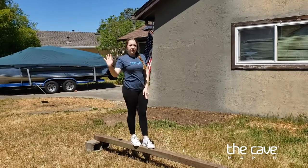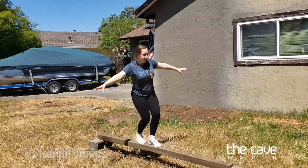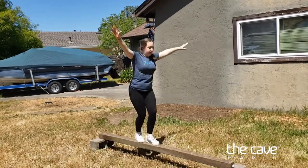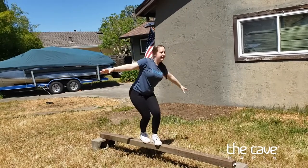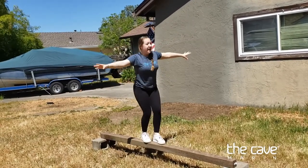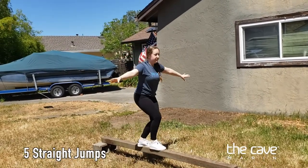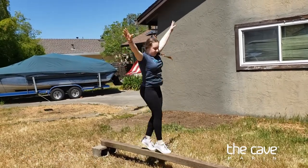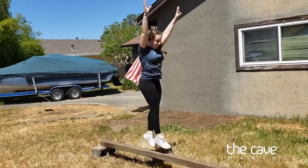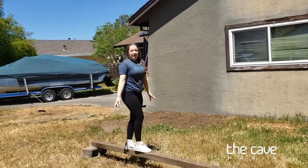Now I'm going to keep that same leg in front and we are going to do five straight jumps. I'm going to swing my arms down, jump up, then land, and then switch and do five more keeping that same leg in front.